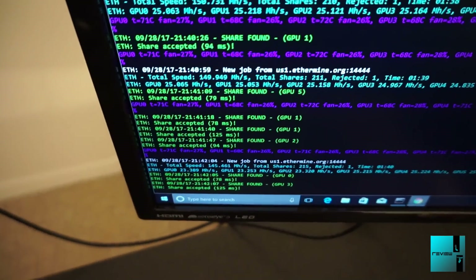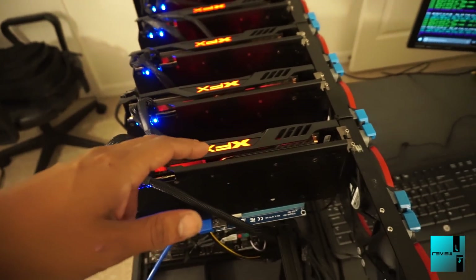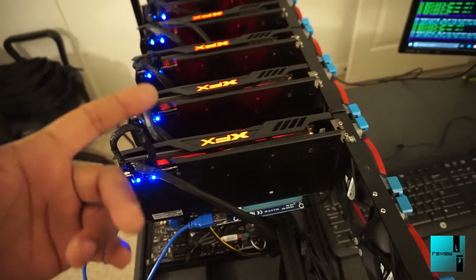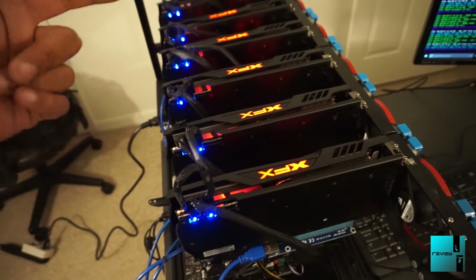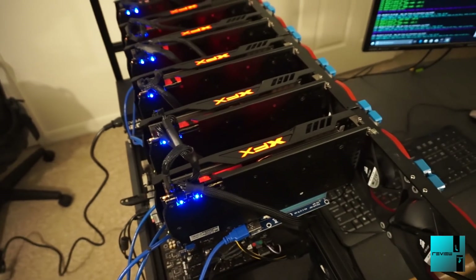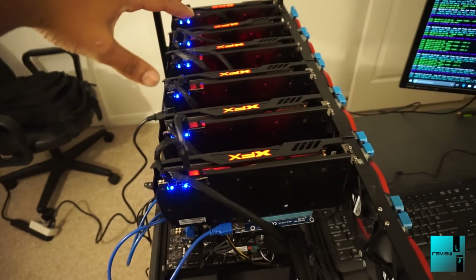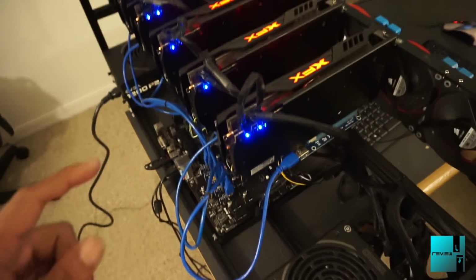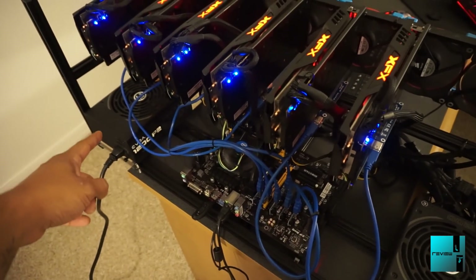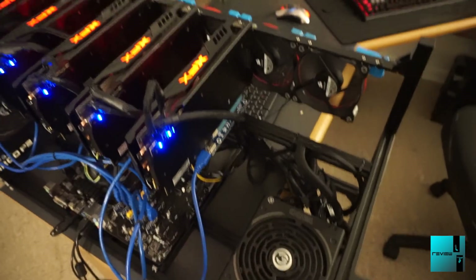Our current hash rate is about 150 total, so about 25 apiece. Stock, I was getting about 20 to 21 megahash on the 580s. Doing a couple tweaks, we got them up to 25. I'm going to shoot to hopefully get them at 30 per card — I want to be about 210 to 230 total megahash for this complete rig. I'm also going to do some research to see if I can get it all running on one 1200-watt EVGA Platinum power supply versus two, to save a little bit of power.